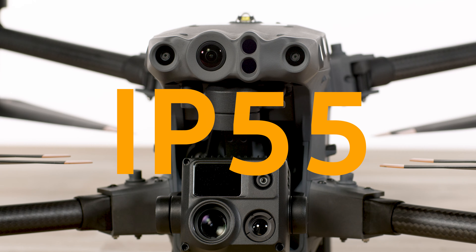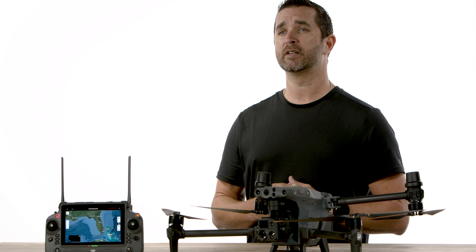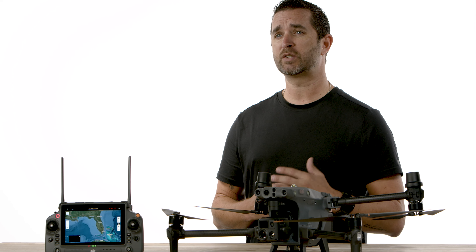And one of those impressive features is the IP rating. The M30T has a dual rating of IP55 for the aircraft body and IP54 for the remote controller. Since the M30 series launched in 2022, many of you have had enough time to get familiar with this product's importance for industry use. So let's dive into the IP55 rating and what this means for this incredible piece of technology.